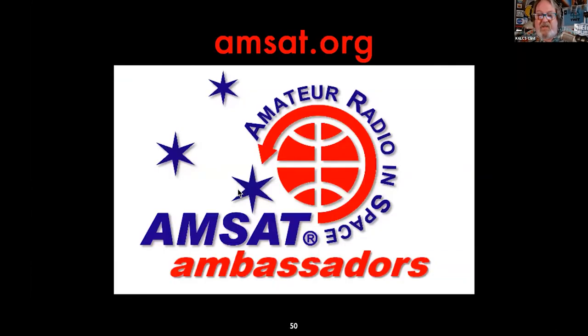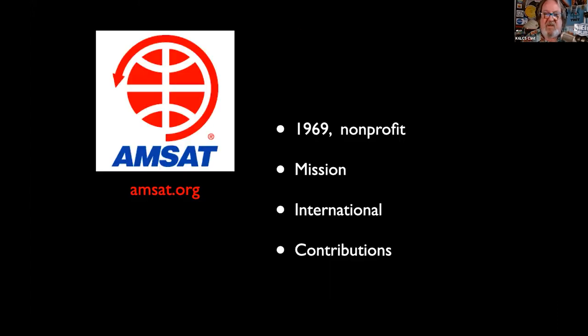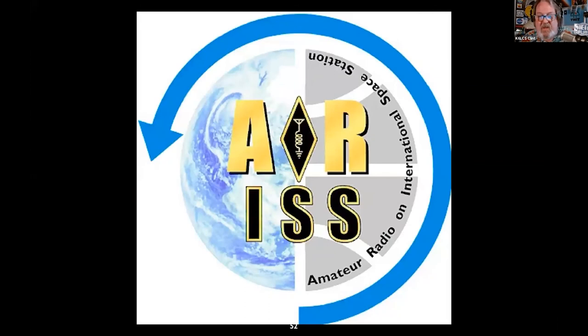Another organization I volunteer for is AMSAT — Amateur Radio in Space. We were founded in 1969 as a nonprofit. Our mission is to build satellites and disseminate information about them to the planet. We're international in scope with more than 20 chapters around the globe, and we're a 501(c)(3). We love contributions — your CPA will let you know how cool donating to AMSAT could be.